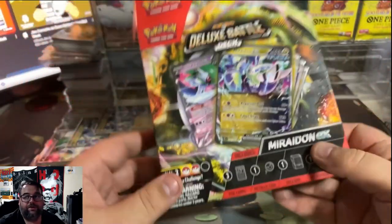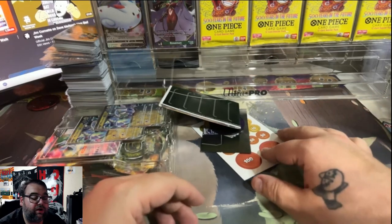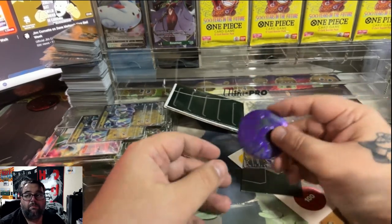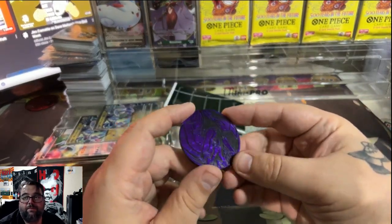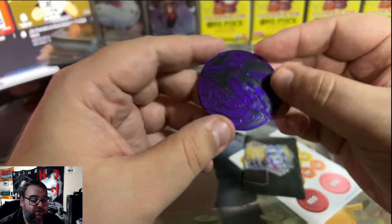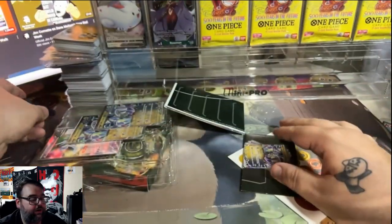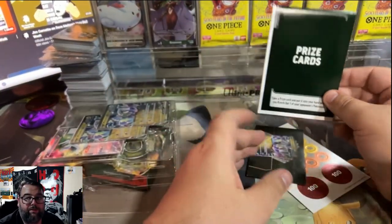If you are a vendor who picked up this product, it's probably going to be really hard to move because most people are not interested in Battle Decks. But this Battle Deck does come with a really cool Maridon coin. It's very dark, but it looks really cool under the right lighting — really cool Pokemon coin.